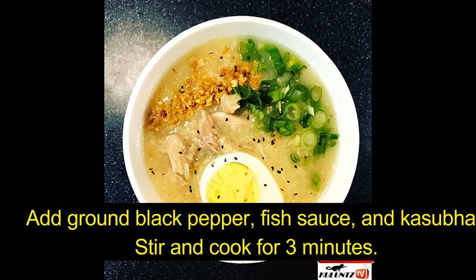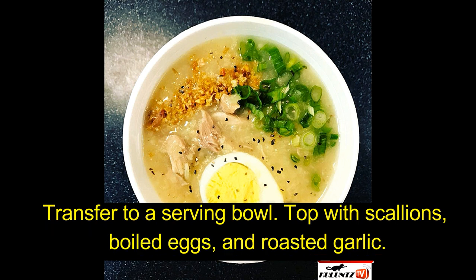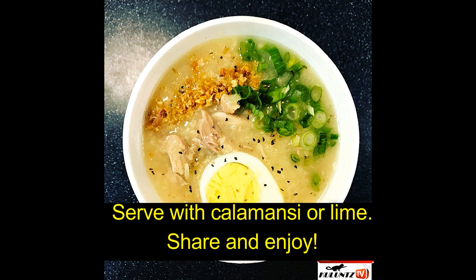Add ground black pepper, fish sauce, and achuete. Stir and cook for 3 minutes. Transfer to a serving bowl. Top with scallions, boiled eggs, and roasted garlic. Serve with calamansi or lime. Share and enjoy!